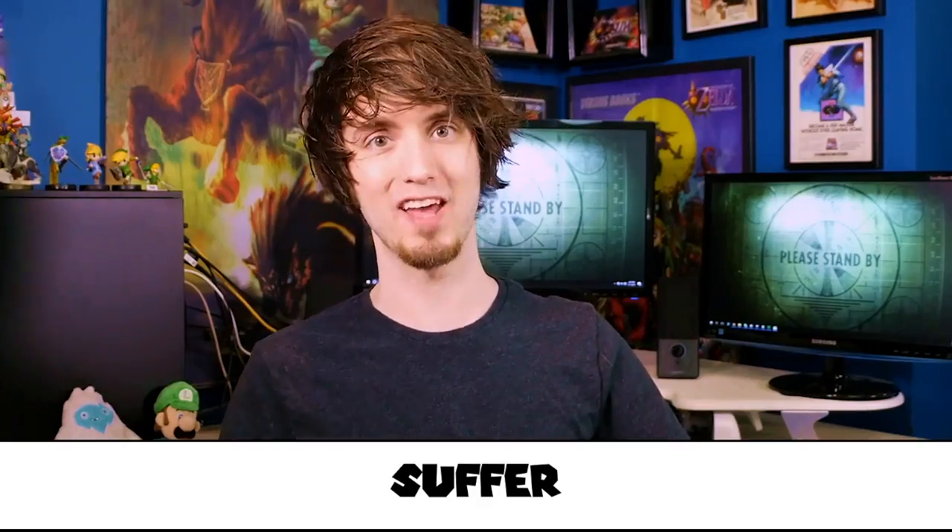Hey everybody, I'm PeanutbutterGamer and welcome to the fifth installment of the G-Games series. Wow, everyone so impressed with my abilities to make videos in a reasonably efficient manner. Thank you, thank you everybody. You flatter me too much.